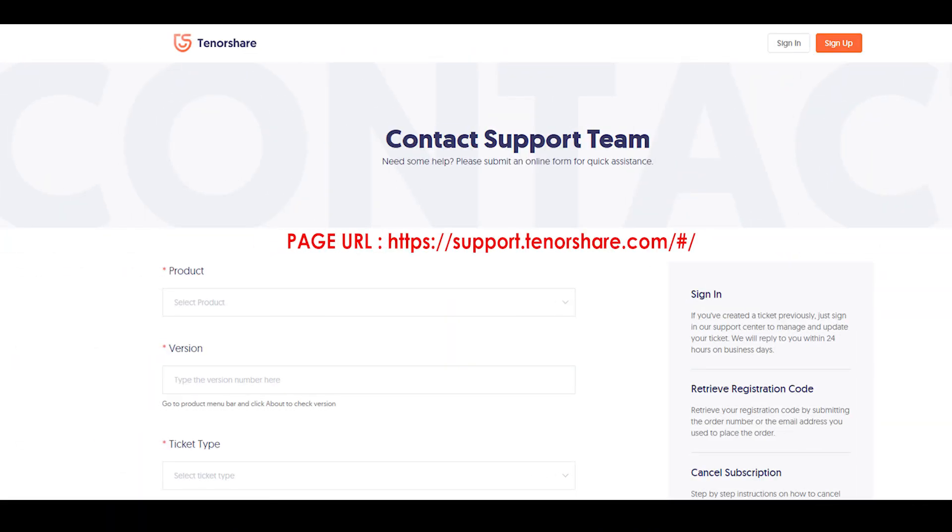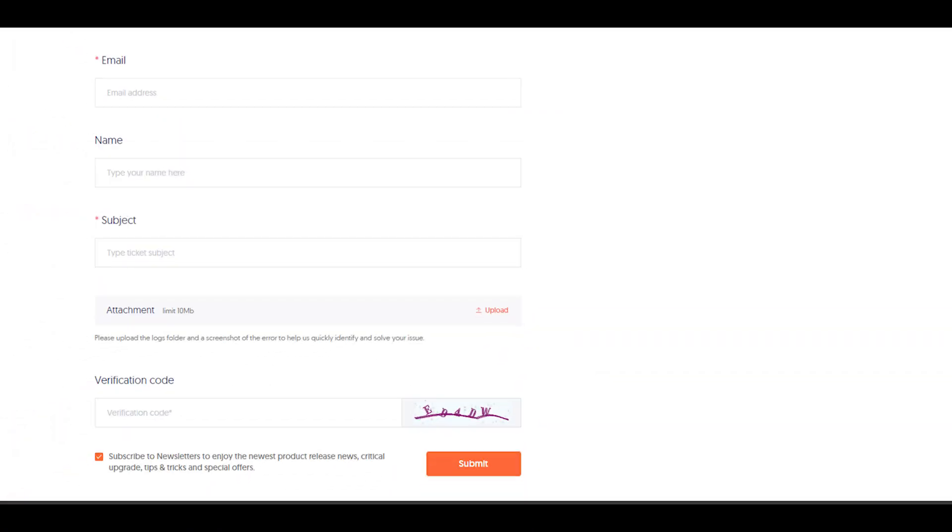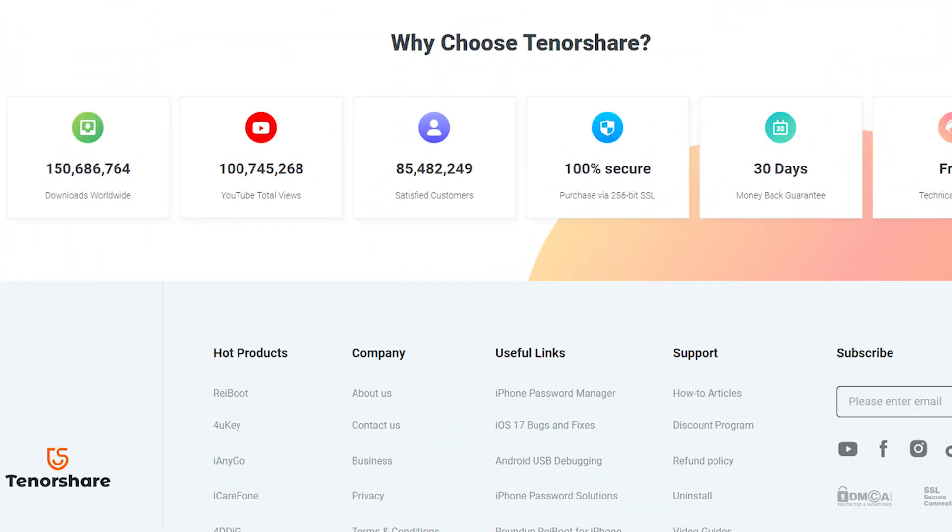You can cancel the Tennis Share subscription quickly by contacting their customer service team. Fill out this contact form and submit it to their team with the required details. Make sure to select the subscription problem from the drop-down options under the 'What Can We Help You' field. Once the form is filled, click on the submit button and your cancellation request will be sent to their team. You will get a reply or their team will contact you within 4-8 hours of submitting the form.